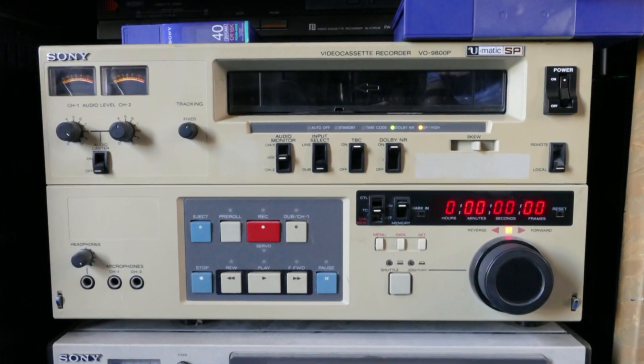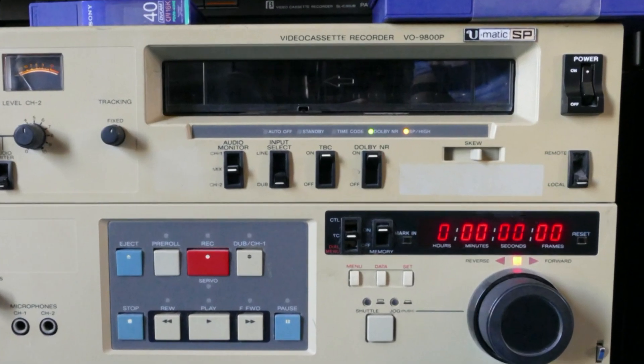Hello. Today we will look at servicing some U-Matic format video recorders, particularly the Sony VO9800, 9850, and similar machines such as the 9600.